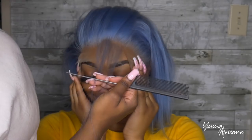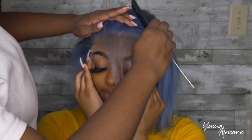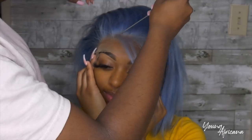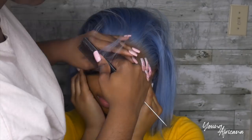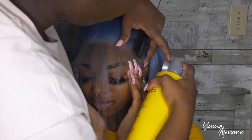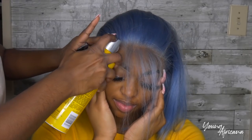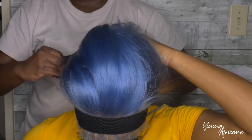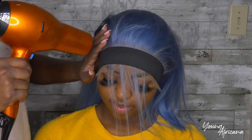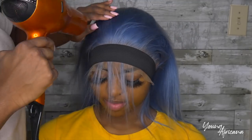I went ahead and parted the hairline at the front because the glue is a little bit further back there. To ensure a nice hold, I like to part it and then put my elastic band on so I know it's in the right spot. I'm going to use my Got2b Freeze Spray — there's no such thing as too much Got2b. I'm going to spray that and use my elastic band to tie it right on her hairline so it can really melt and suck in that lace. Then just blow dry a little bit.